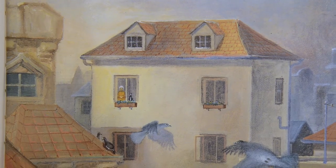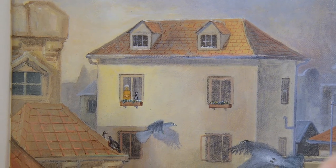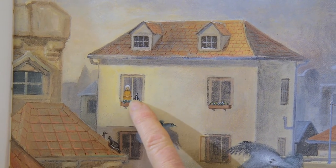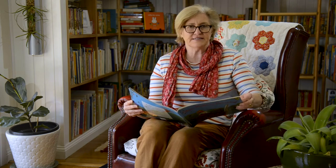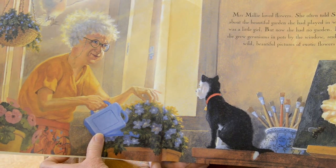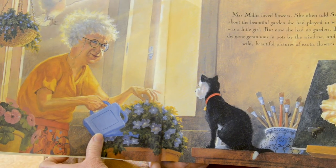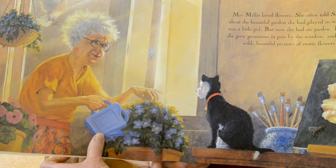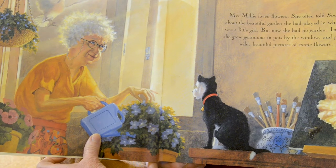Mrs. Millie lived with her very best friend Socrates on the top floor of an old building — and look, Socrates is a cat. Mrs. Millie loved flowers. She often told Socrates about the beautiful garden she had played in when she was a little girl. But now she had no garden. Instead, she grew geraniums in pots by the window and painted wild, beautiful pictures of exotic flowers.